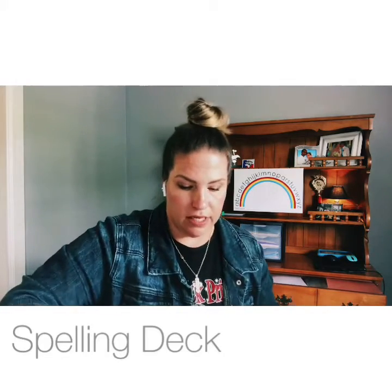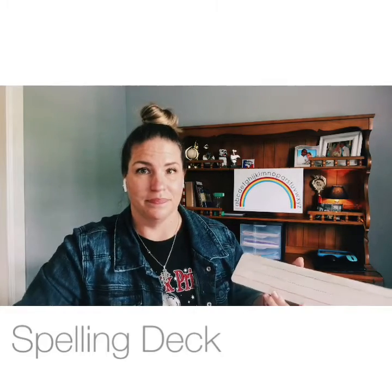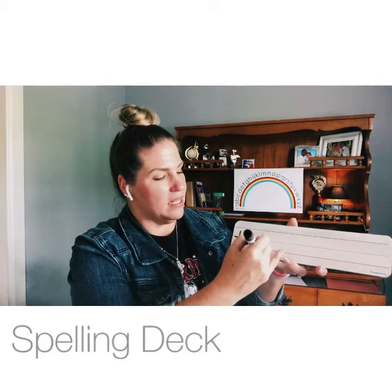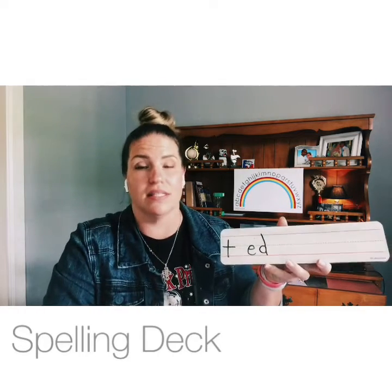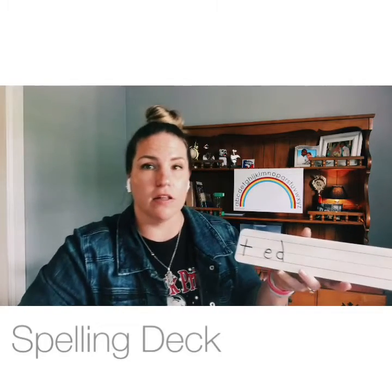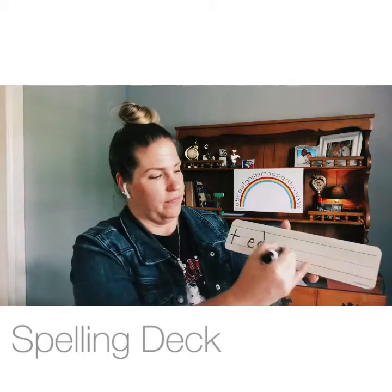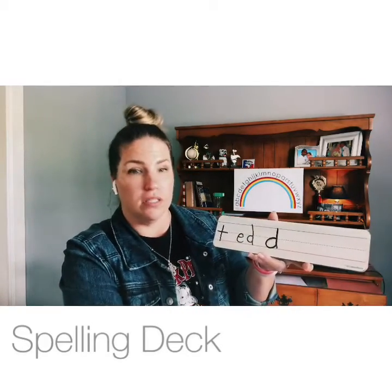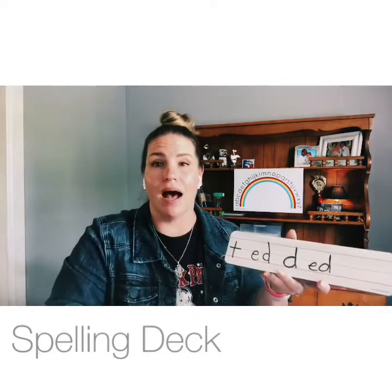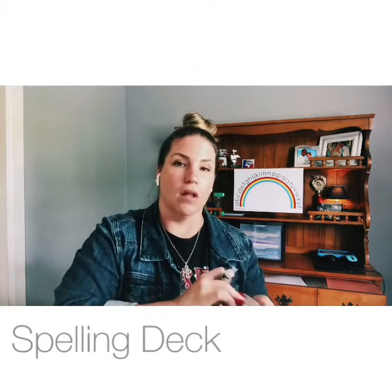Give me the letter that makes the sound /t/ — T, table. But remember, when we add -ED to the end of a word, it can also make the /t/ sound, like in 'walked' and 'talked.' Give me the letter that makes the sound /d/ — D, dog. And also, -ED makes the /d/ sound, like in 'smiled.'